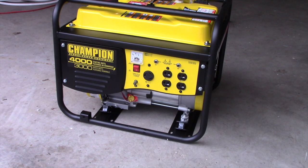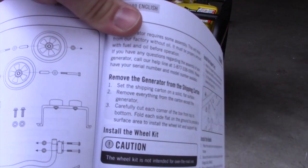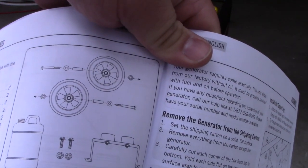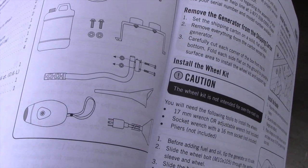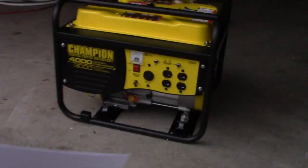Hey everyone, Dale's Galaxy here. Today we're going to install the wheels, wheel kit and the handlebar on the Champion 4000. Here's the instructions of how the bolts go through the wheels and the handle. So let's get started.